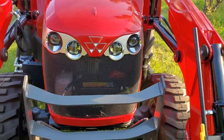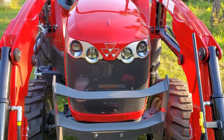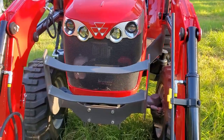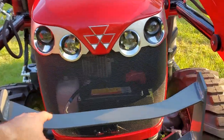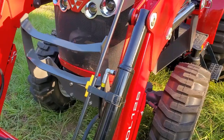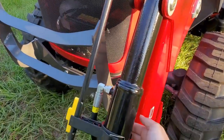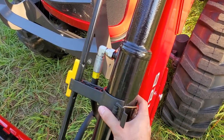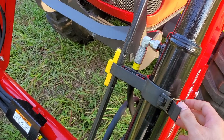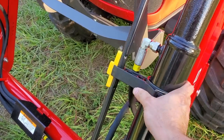This tractor comes with a more upgraded hood versus the other Masseys, with nice HID lights and regular and high beams. The grill guard does not come down because it doesn't need to — there's enough space for the hood to pop up. I particularly like the bucket level indicator because to adjust it you just pull this tab and move it up and down, instead of having to cut a rod off like many bucket level indicators require.